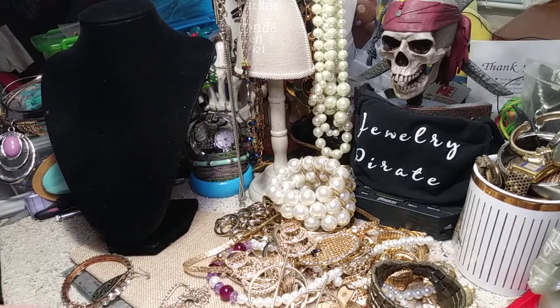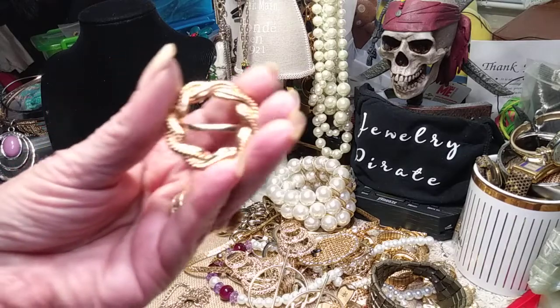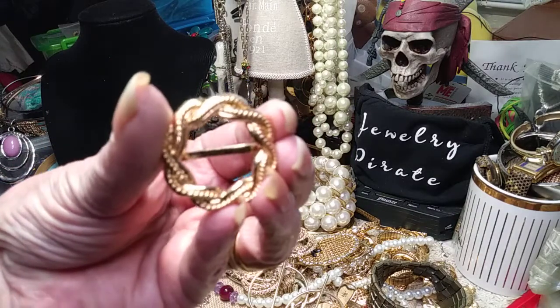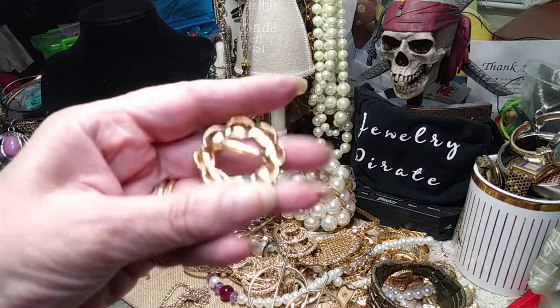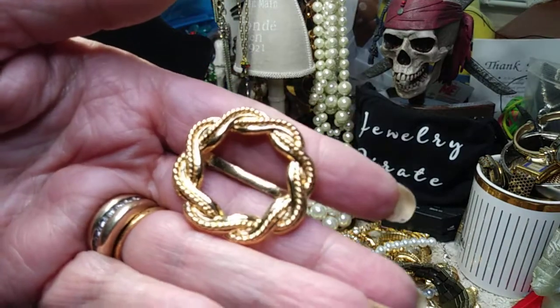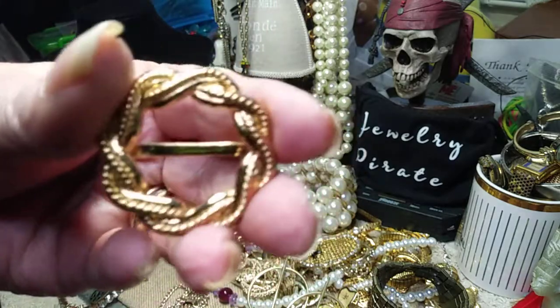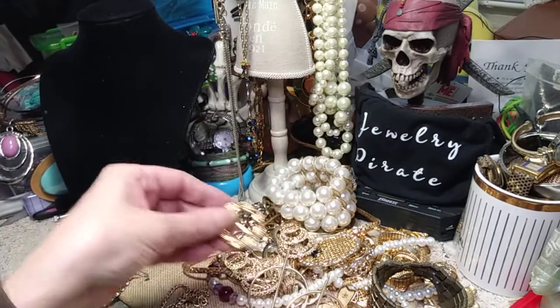I have a nice scarf thing to put in — it's not a clip, it's to put your scarf through, like one of your silk scarves. It's a lug. Here's the scarf slide. And there's the back. Condition is new. This would be great for your silk scarves. Really pretty.